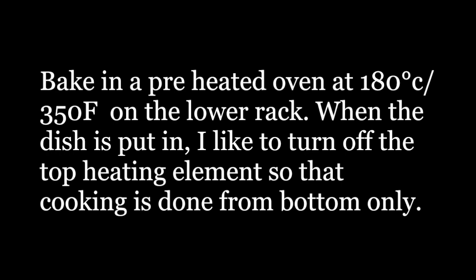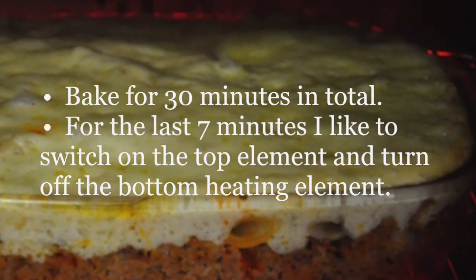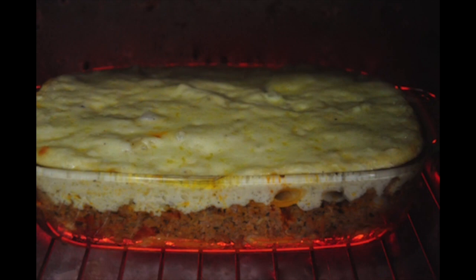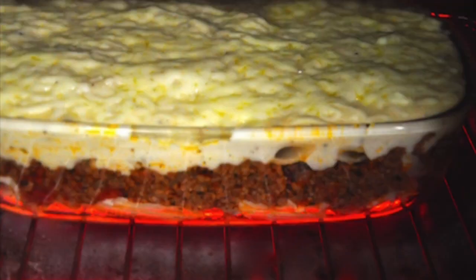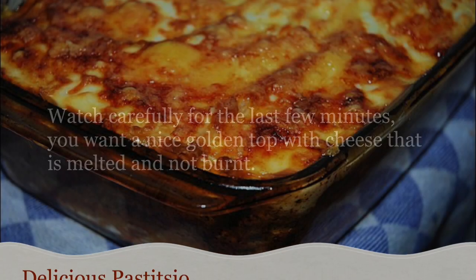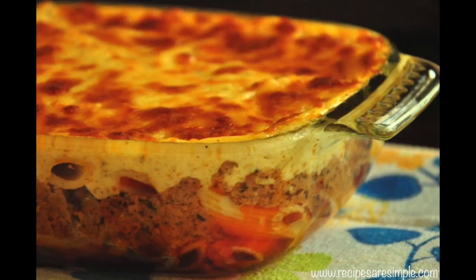Bake in a preheated oven on the lower rack. When the dish is put in, I like to turn off the top heating element so the cooking takes place from the bottom only. Bake for 30 minutes in total. For the last 7 minutes, I like to switch on the top element and turn off the bottom heating element. Watch carefully for the last few minutes. You want a nice golden top with the cheese melted and not burnt. The delicious Greek pastitsio is ready.